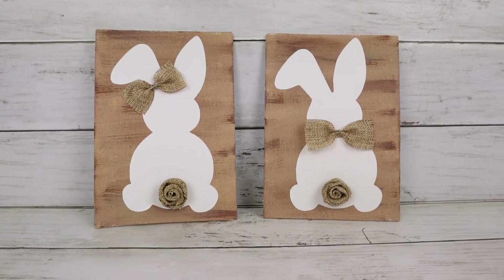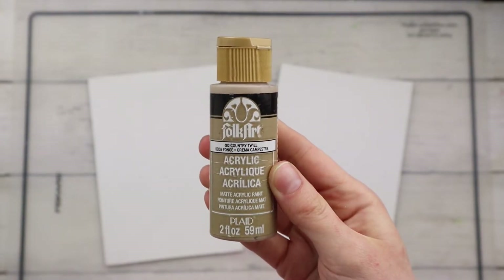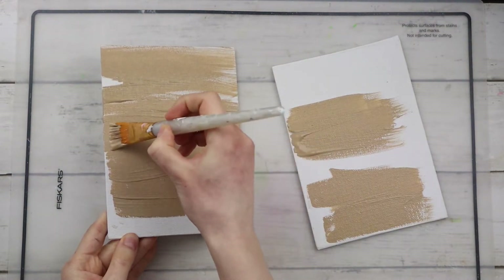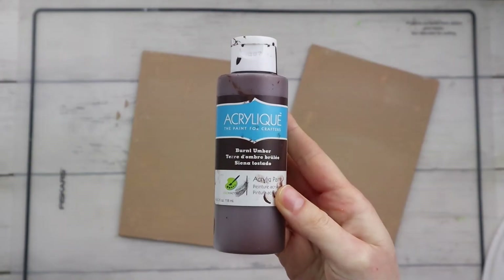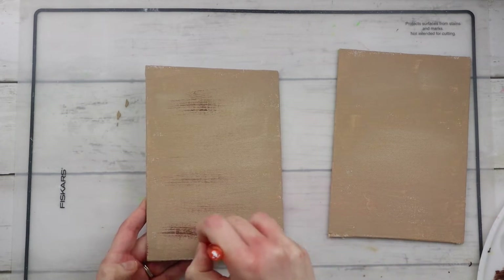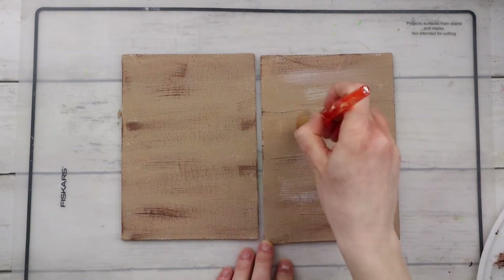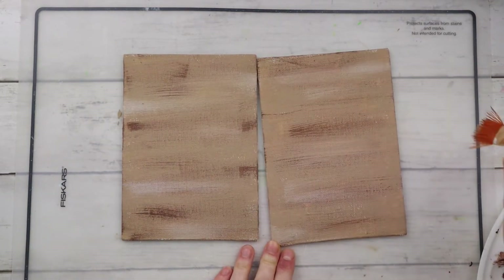This DIY is a set of two cute little Easter bunny signs. I'm using these two 5x7 canvases from Dollar Tree and first I'm painting them both with acrylic paint from Plaid in the shade Country Twill. To create the look of wood on these canvases, I'm using a little bit of Burnt Umber and lightly dry brushing it in horizontal strokes, then blending it out with white paint also from Dollar Tree — going back and forth with Country Twill, white, and darker brown until it's all nicely blended and giving the wood look that I want.